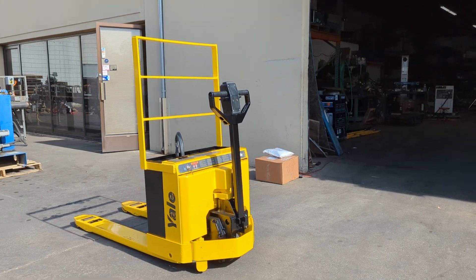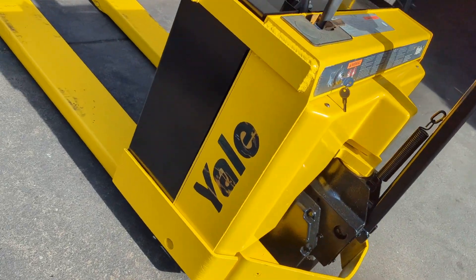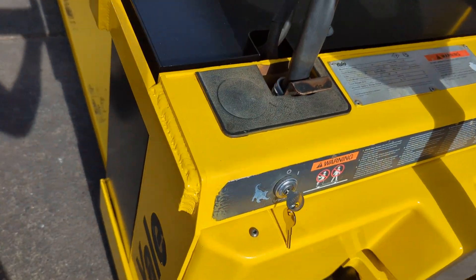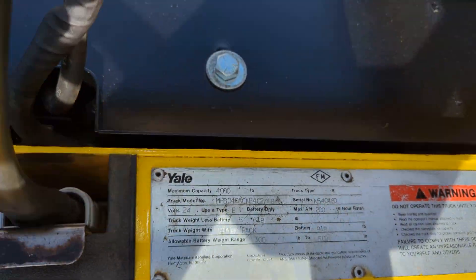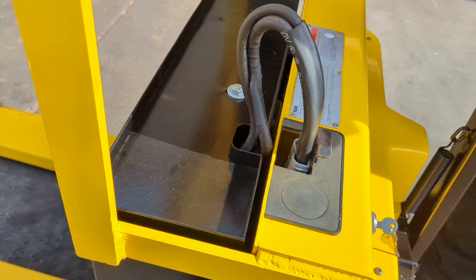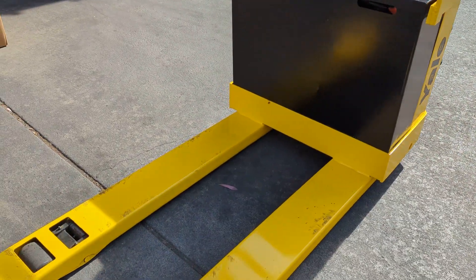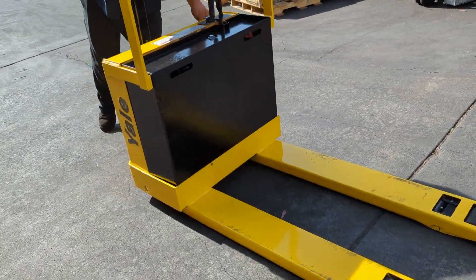Here we have a Yale 4000 pound electric heli-jack. It's got a 24 volt battery system, and it has a battery charger which is inside underneath this black cover that covers the battery. All you gotta do is take that out and plug it into 115 volts. I'm going to turn it on here to show you that it works.